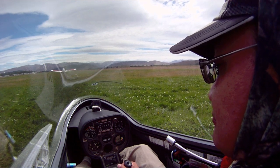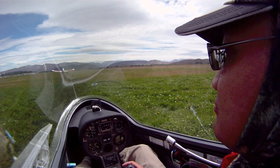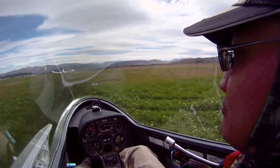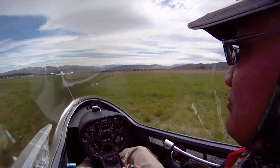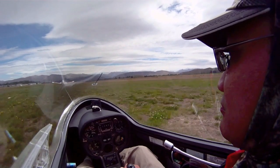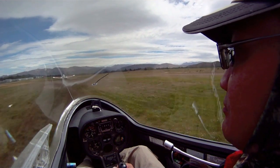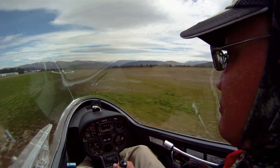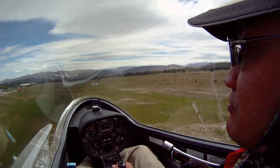Once he's let go of the wing, I've got to work hard to keep the wings level. We've got to keep it straight with the rudder, and we're going to balance it on this main wheel. We're airborne, as usual before the tow plane. We have to lower the nose to make sure it doesn't climb above the tow plane, because it will do otherwise. Now it's just normal work on the rudder, keeping the wings level with the tow plane.